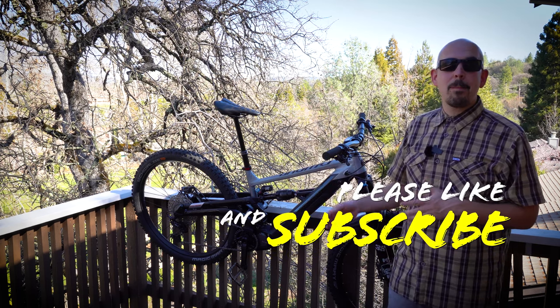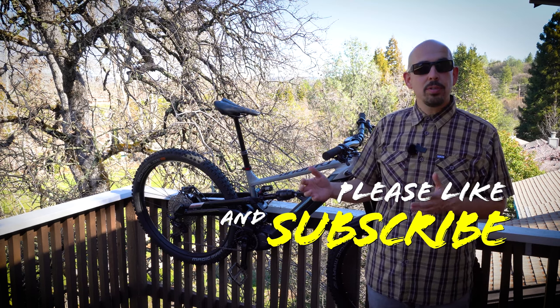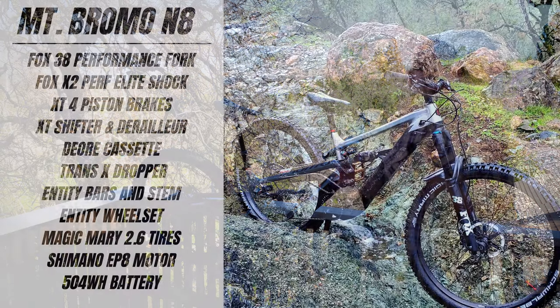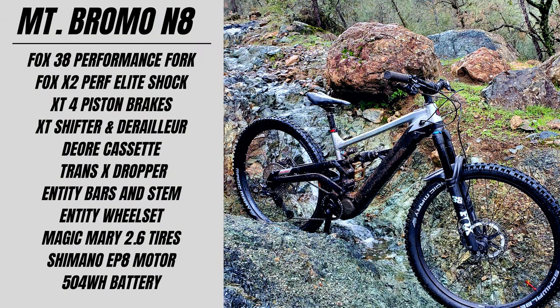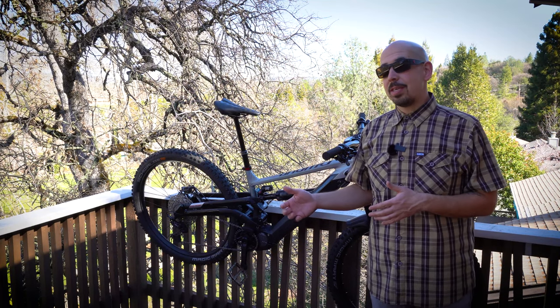This is the Polygon Mount Bromo N8 — the top of two builds for this bike. I'm going to quickly go over some specs because the value of this bike compared to any other e-bike on the market right now is exceptional. For under $6,000 you're getting an amazing build, comparing it to other e-bikes.